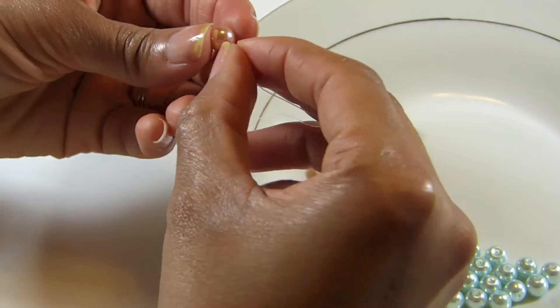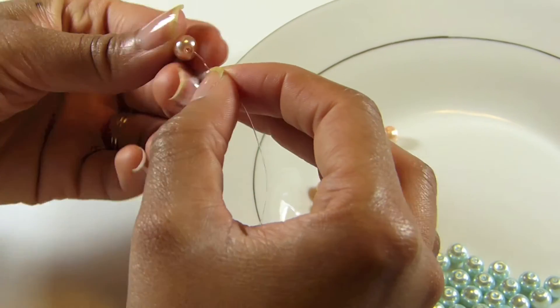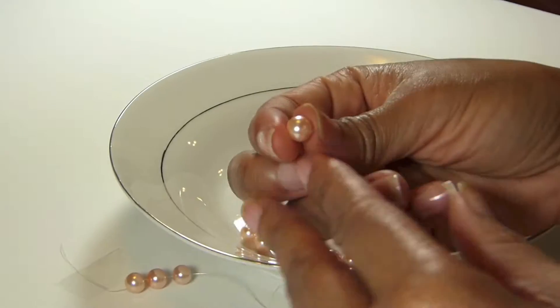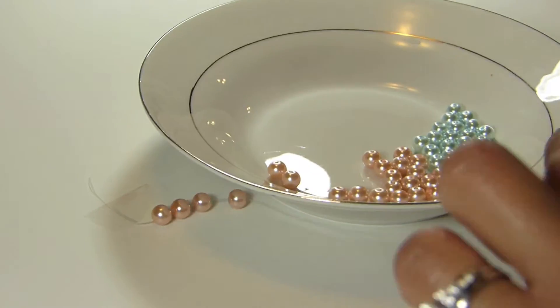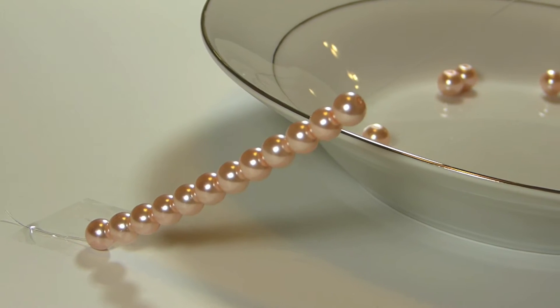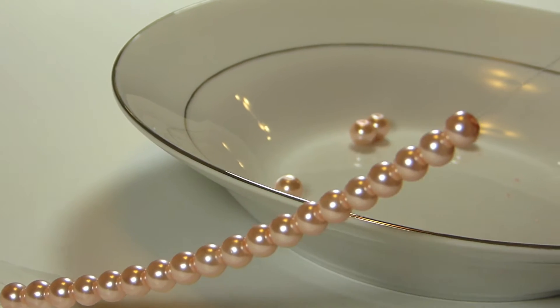Now you can get started beading. Take each individual pearl and take your time stringing all of the pearls onto your stretch magic. Continue beading until you're about one and a half inches from the top and bottom of the bracelet.